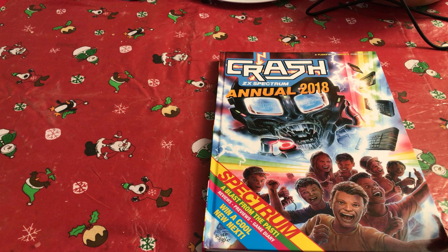Hello and welcome to 5-Minute Retro. It's been a while because Christmas has been on the way and I've been busy — I'm sure you have too.